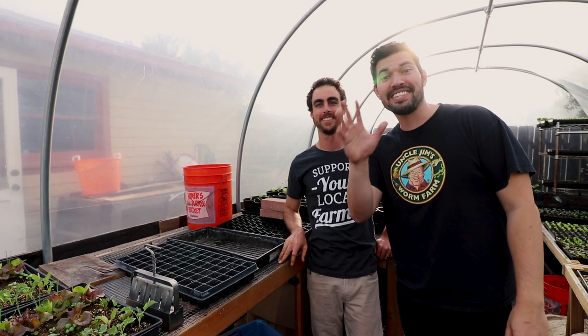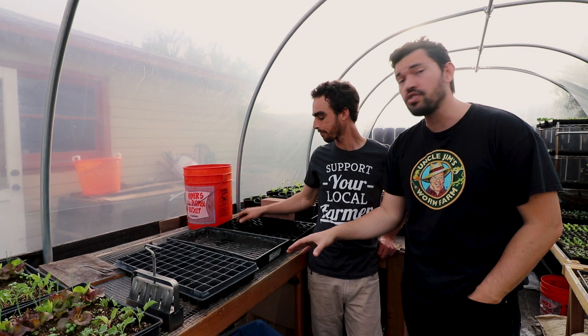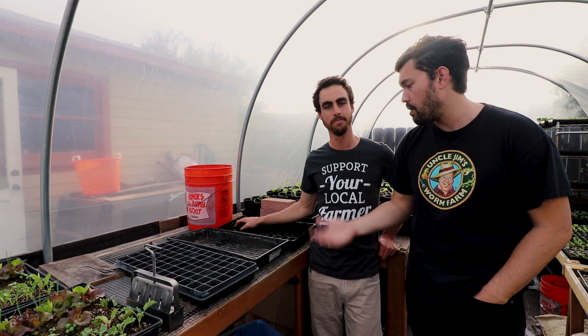What's up guys, Kevin from Epic Gardening here back with Stephen Cornett of Nature's Always Right. We're hanging out in his badass greenhouse from Bootstrap Farmer, which we just did a little talk on how he set it up, but that's not what we're talking about today. We're actually talking about seed starting and the many different trays that exist to get that job done and Stephen's approach to it.